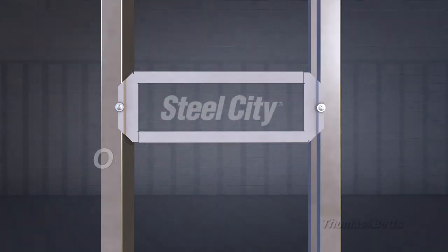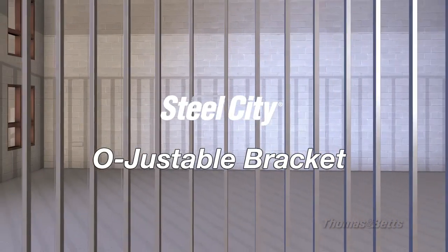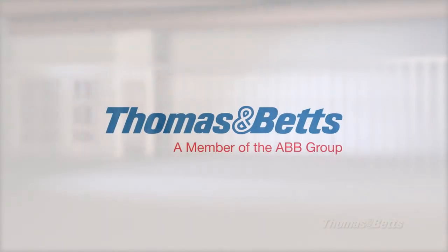Steel City's new adjustable bracket — providing you the versatility and flexibility you need to quickly and easily install steel boxes on the job site, by Thomas and Betts.